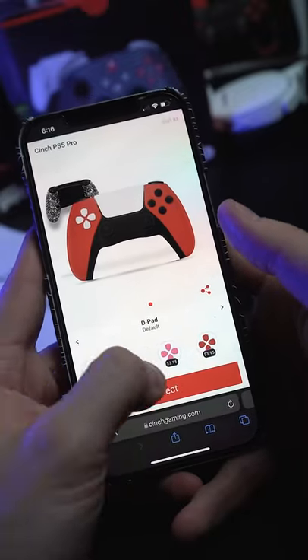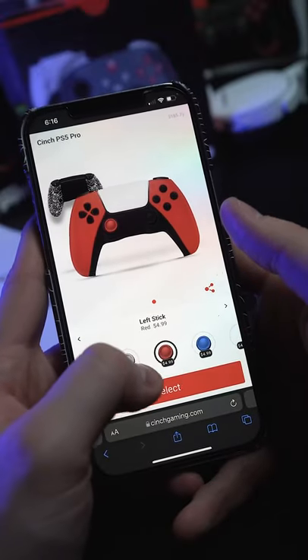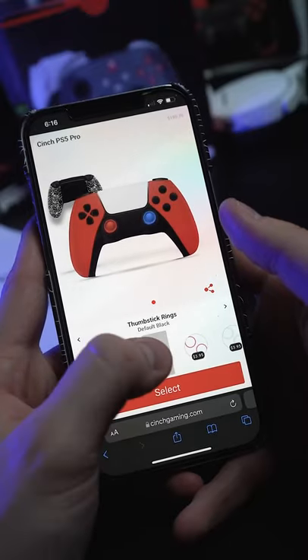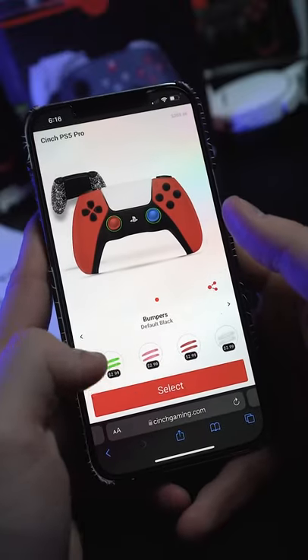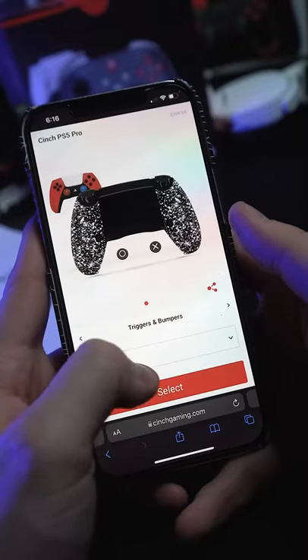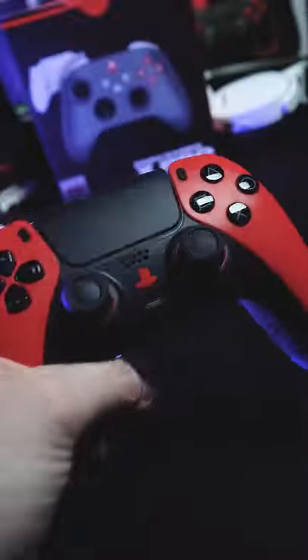Change our d-pad to match black, and thumbsticks red on the left one — let's go with blue on the right, mix it up. Get some blue thumbstick rings, maybe green. Let's get a PlayStation button that's white. Bumpers — that's pretty cool — let's go red.